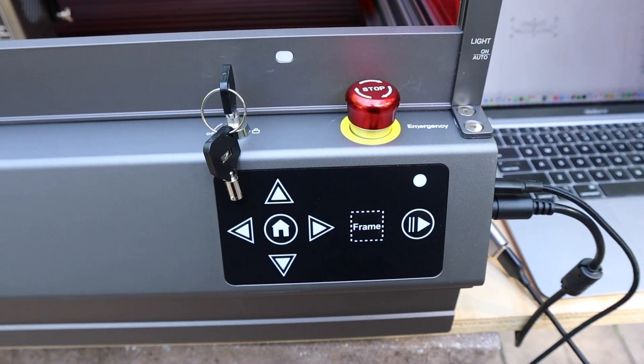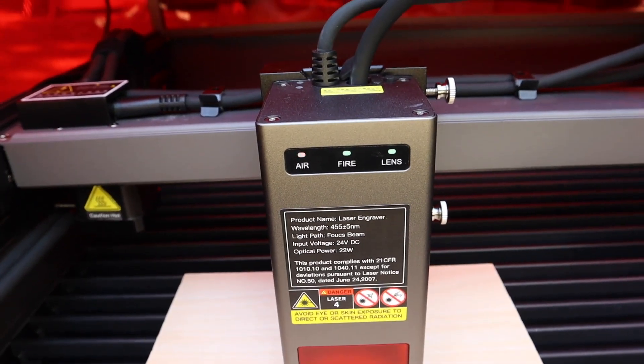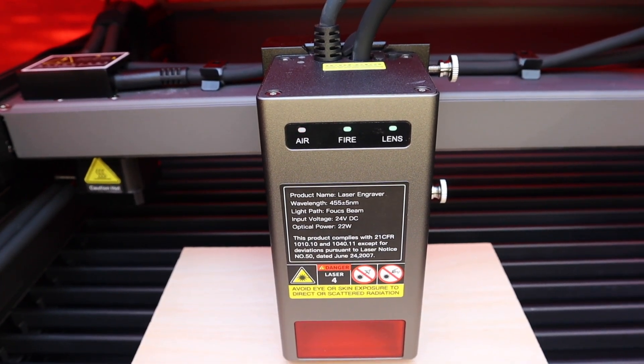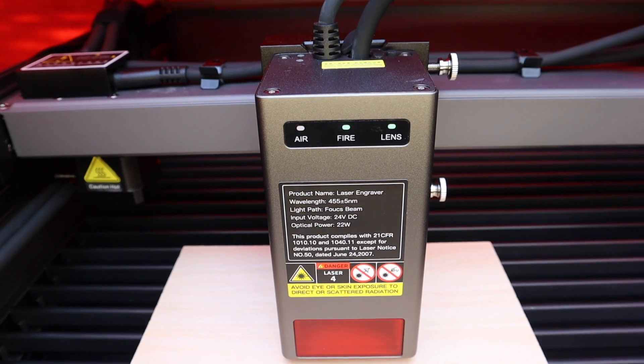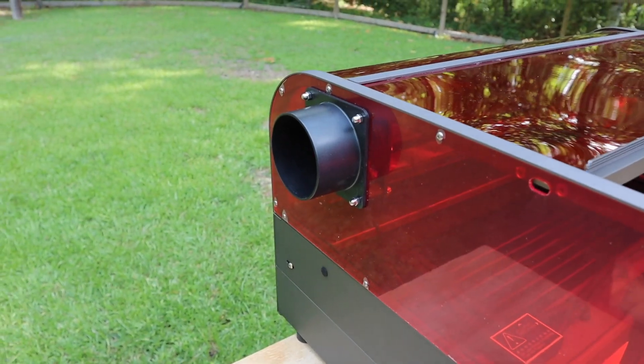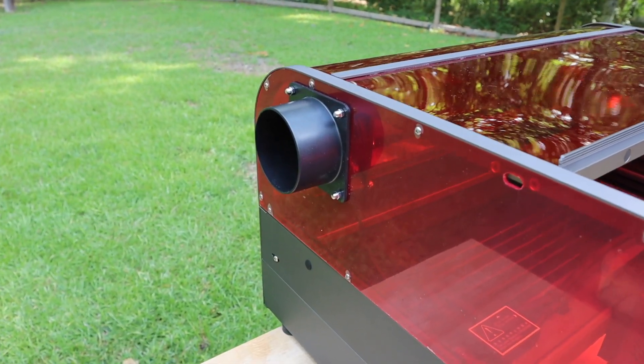It's a 22-watt laser. The air button is blinking because I don't have the air assist hooked up right now since I'm just doing a quick walk-around. There's also an exhaust port, and they include some exhaust hose in the kit as well.